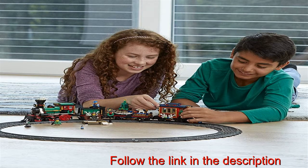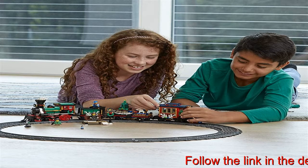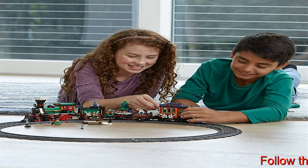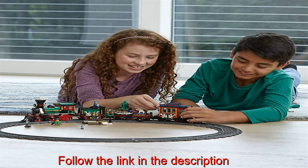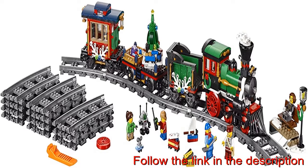Kids and adults will have a blast building this LEGO Winter Holiday Christmas Train Building Set. The included train track wraps a full circle around your Christmas tree, making it the perfect under-the-tree train set for the holiday season. The Holiday LEGO Train Set includes a locomotive,